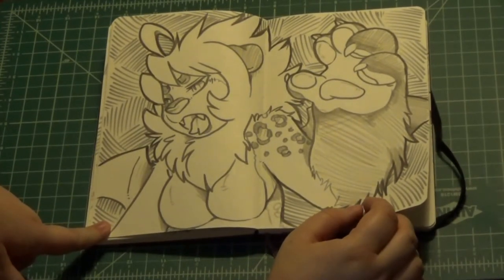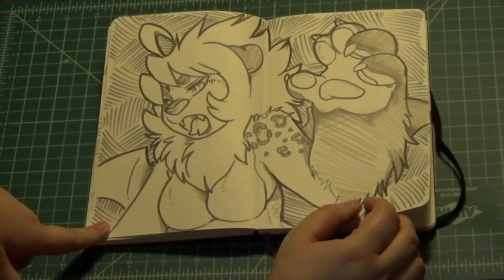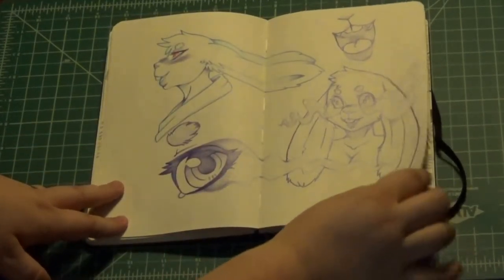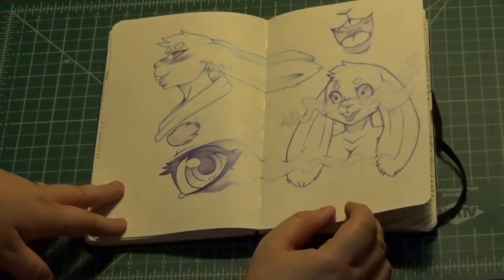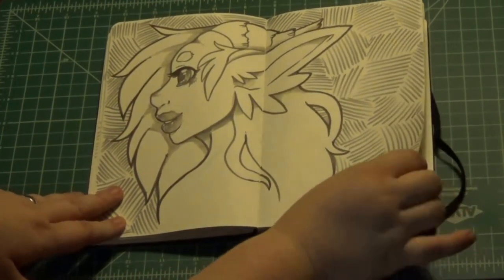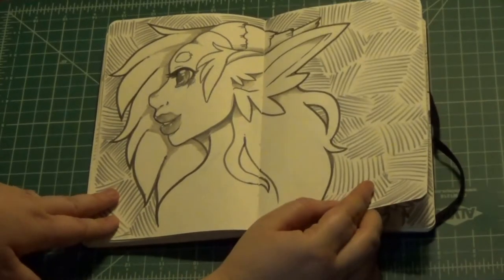And then Inthana, my character who's a manticore. And then more of my shin hair — scary possessed shin hair lady. Dragon species thing that I usually draw somewhere in sketchbooks.